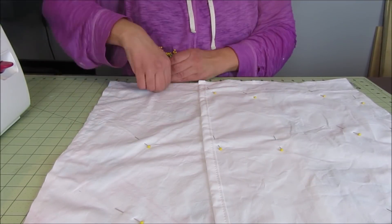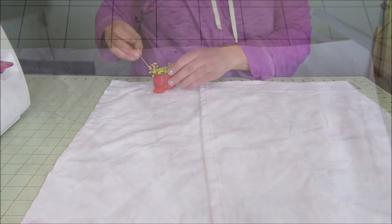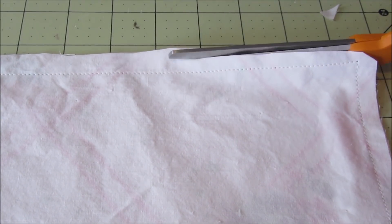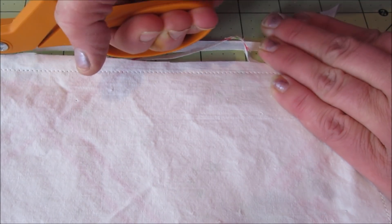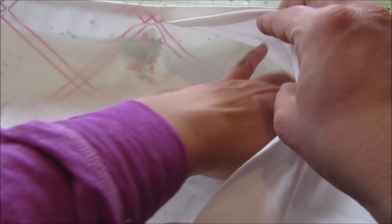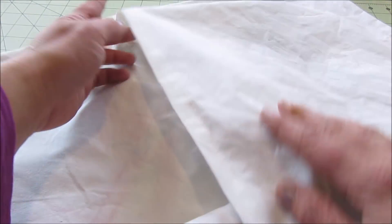Then I removed all the pins. Next I snipped the corners and trimmed away any bulky seam allowances. I was then able to turn everything right side out and I had a nice envelope-style pillow cover.